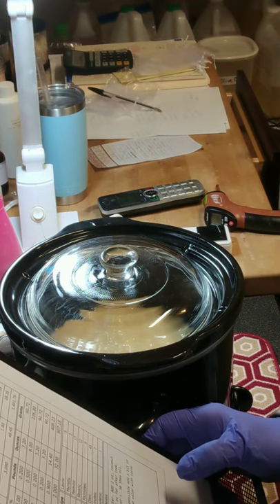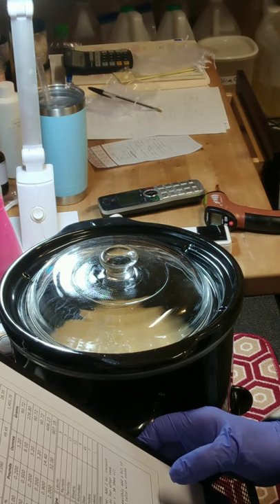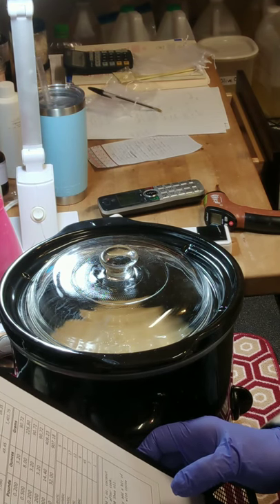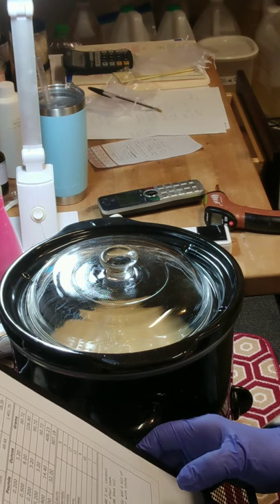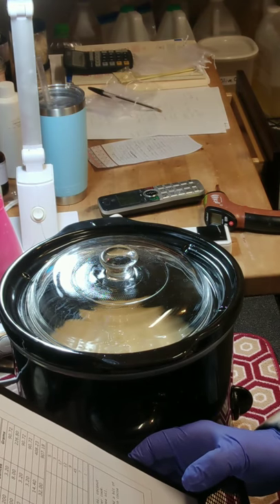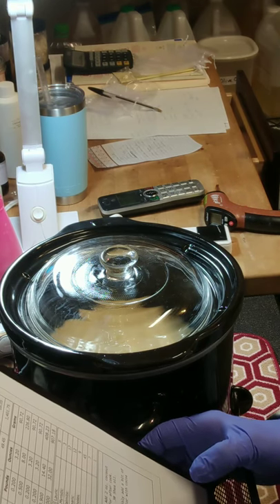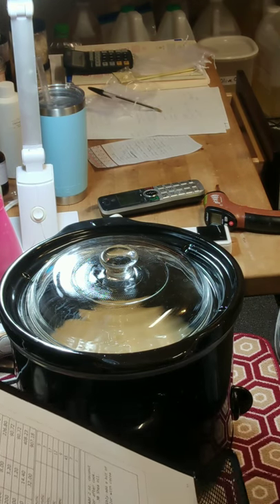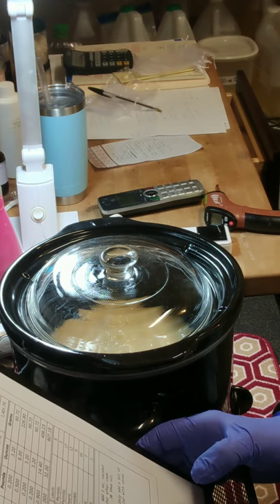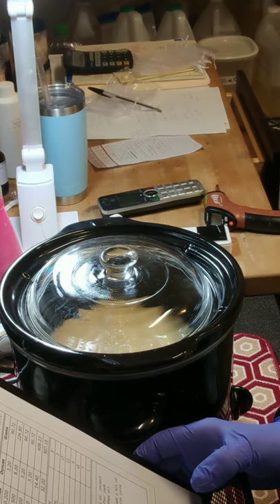The formula numbers: hardness is 37, cleansing is 8, conditioning is 61, bubbly is 17 — which we can boost up with the milk and honey I'm going to add. I'm also adding apple cider vinegar. I have two tablespoons of honey over on the stove. Creamy is 38, iodine is 62, and the INS number is 137. With the low cleansing and high conditioning, I have high hopes.